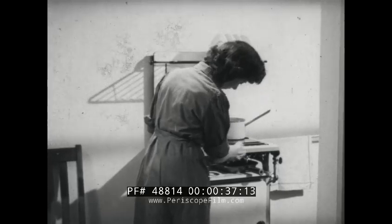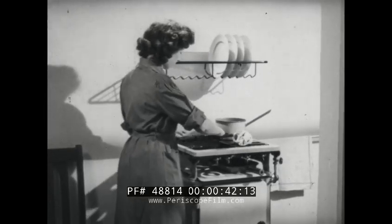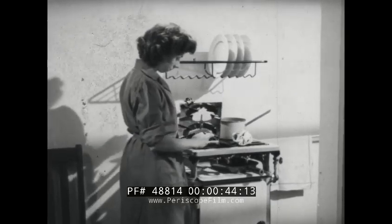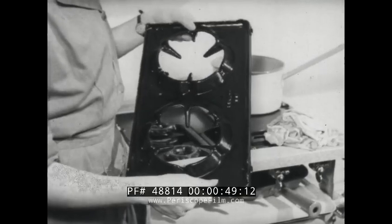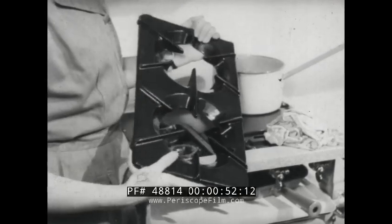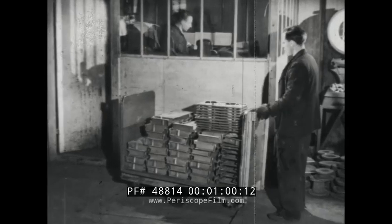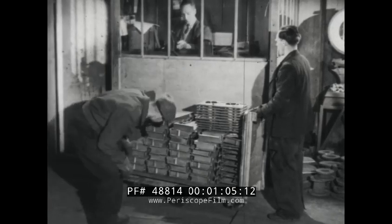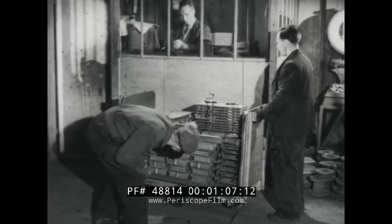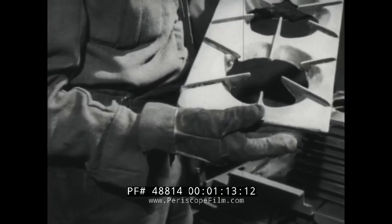Articles made of iron can be seen almost everywhere in the world. Many of these, for example this cooker hot plate, have been given their final shape by the method of casting. What sort of work goes on when small articles are cast? To see what actually takes place, we must visit a foundry. Here we are in an iron foundry, and this is a trolley of small castings ready for weighing and inspection. Included are some cooker hot plates.